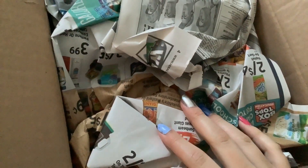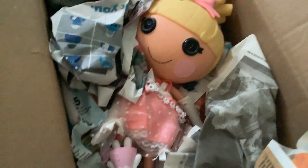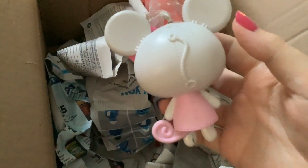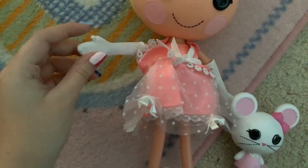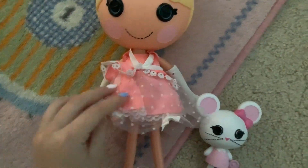Welcome back, Lizzy boys. It's September 5th and I'm very tired. But we have another box today. We have something nostalgic because I always wanted this doll growing up, and now I finally have her. I got her little mouse too. So this is the Lala Loopsie version of Cinderella. Her name is Cinder Slippers, and she has her little gloves and everything that she's supposed to have.